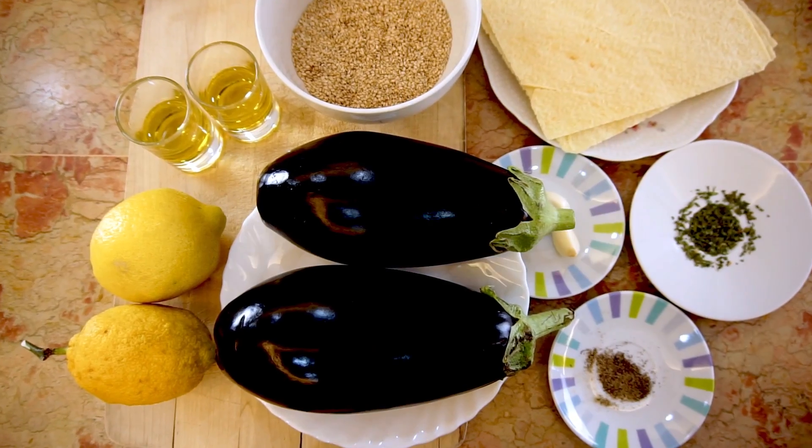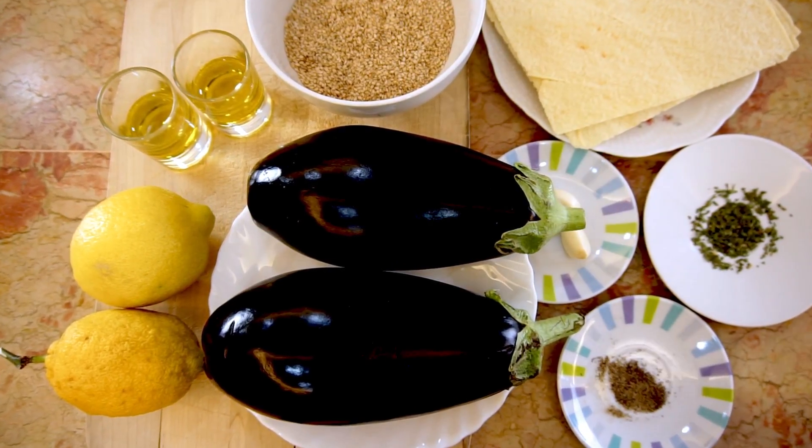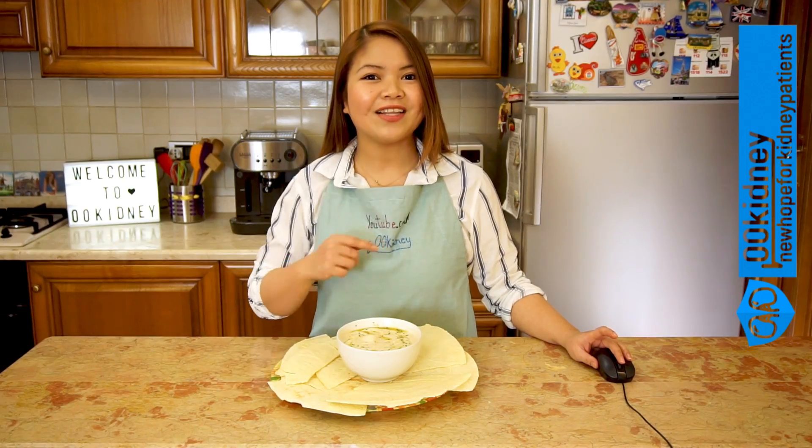Our baba ganoush is full of healthy ingredients — there's raw garlic, eggplant, raw olive oil. Here's the full list.